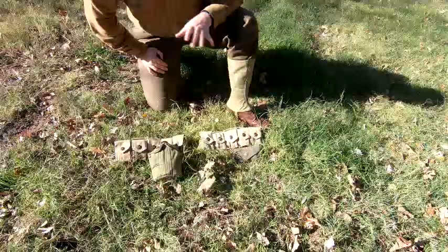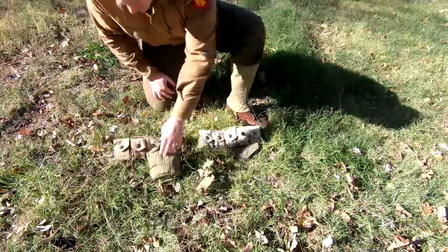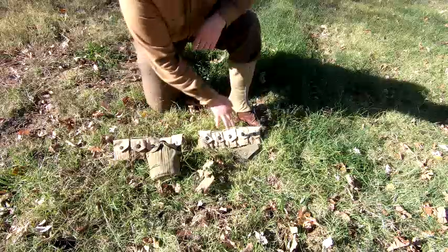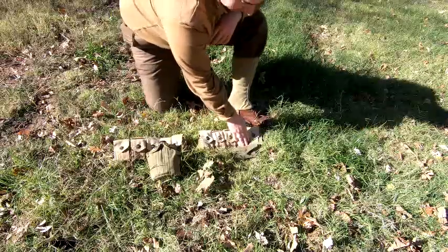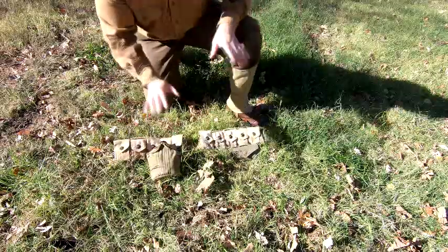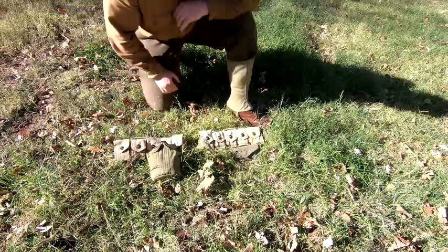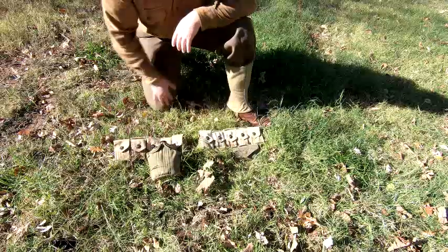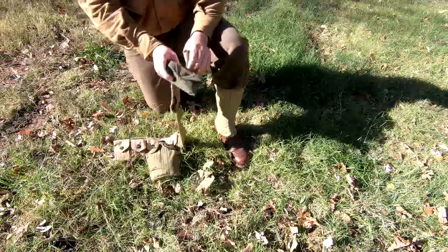This is a bare bones basic web set. We've got the first aid pouch right here, we have a canteen with the canteen cup inside. This is generally what I suggest for people that are just learning how to wear their kit. The first aid kit is going to be on the front right, canteen's back left - it kind of balances out a slight bit. If you really want to put a bayonet on, you can - you're probably going to want it on the left side of your body.